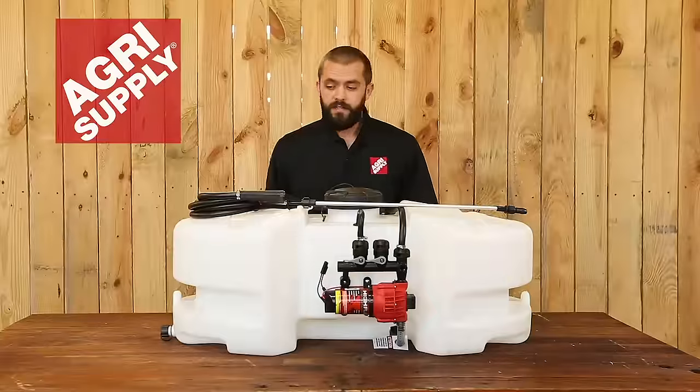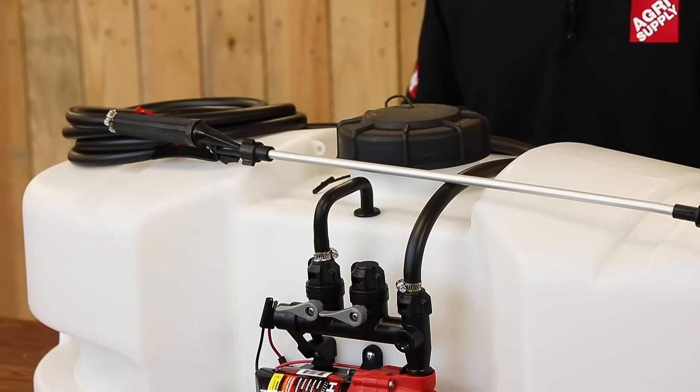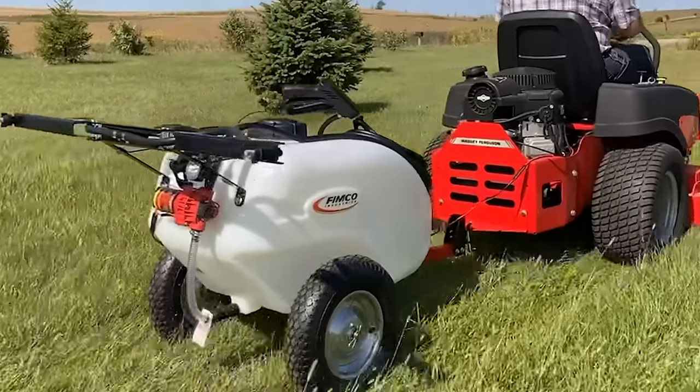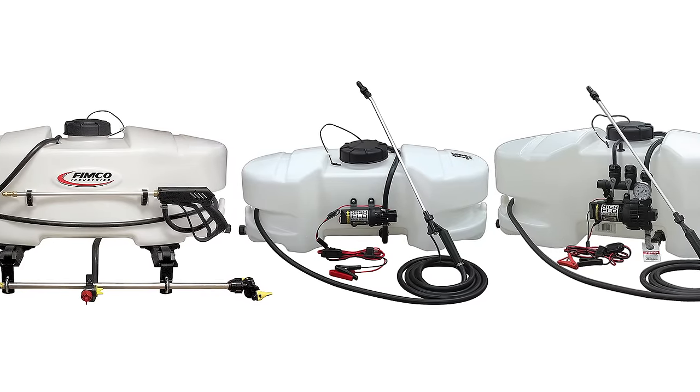This one has a hand wand and 15 feet of spray hose. We also carry trailer sprayers that you can conveniently attach to your lawn tractor, and we also carry a full line of these Femco sprayers for different applications.